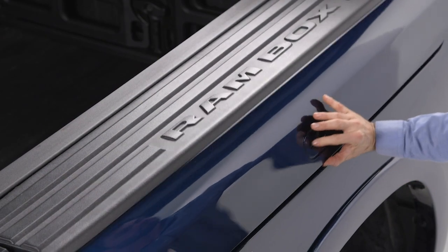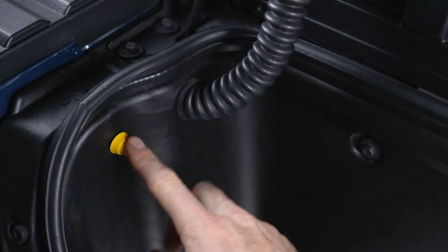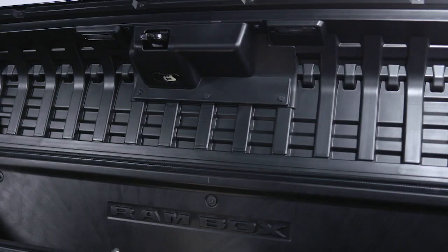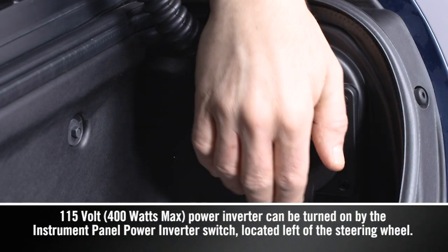Push and release the lid button, open it upward, and the storage light will automatically turn on. Press the button to turn the light off. On the driver's side, you'll also find a 115-volt power outlet.